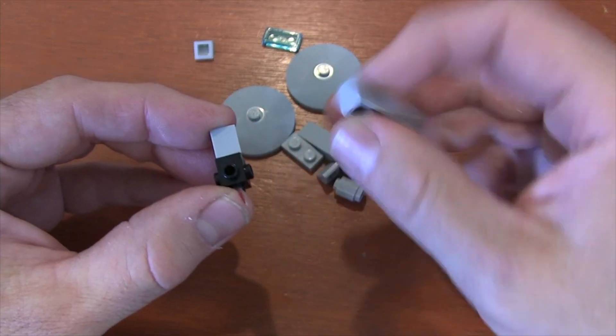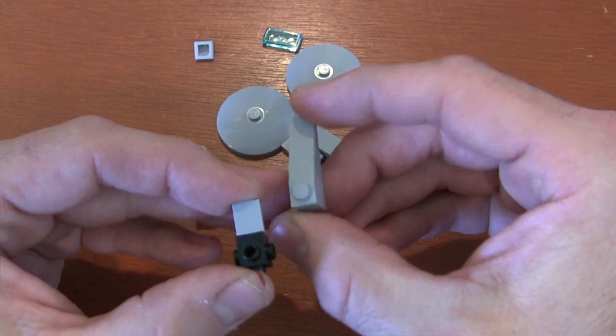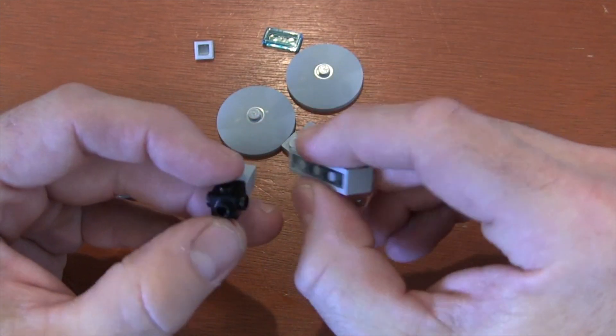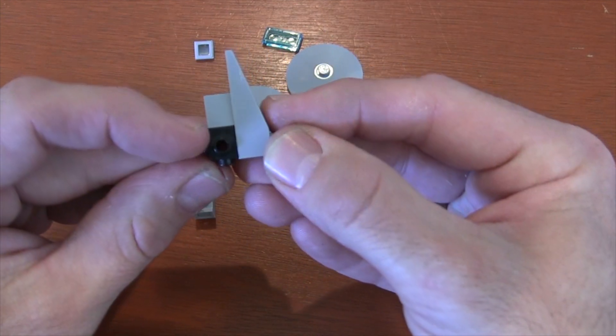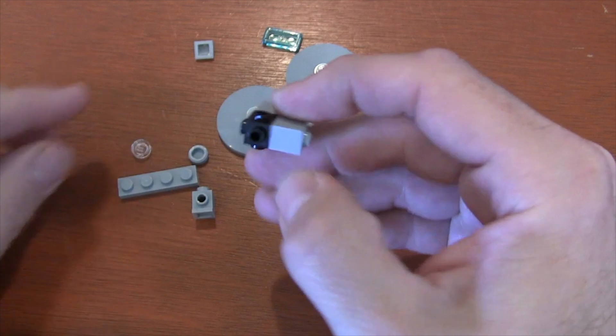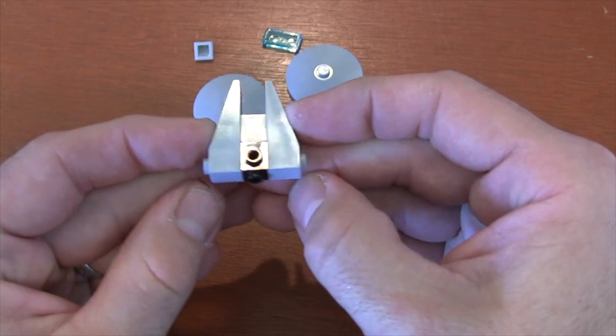Now on the sides, we're going to get these larger 1x4 slope pieces and put them so that the big fat end lines up to the back of our Travis Brick like this — so you can see that they're flush when put together. We're going to do that to both sides, getting two of those 1x4 slope pieces.